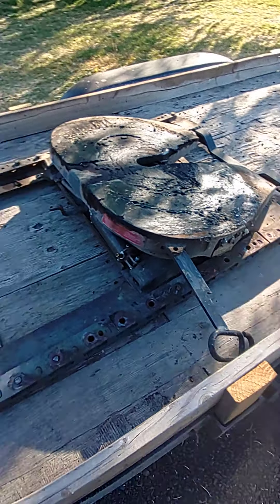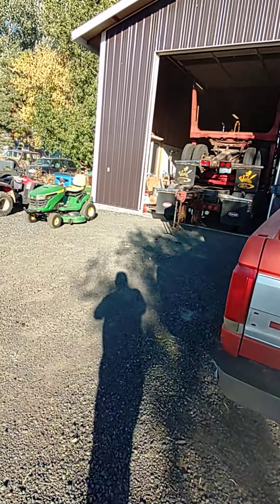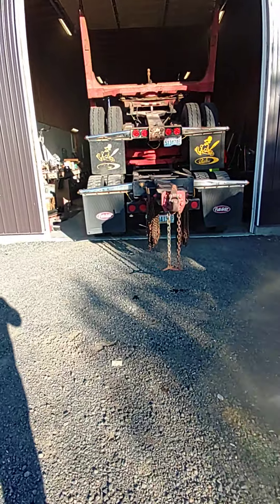Just bought this fifth wheel plate from a guy for a hundred bucks. So I got to pull the trailer off the truck, pull the fifth wheel plate on, take the stinger out of the back here, and get it ready to pull a fifth wheel trailer.